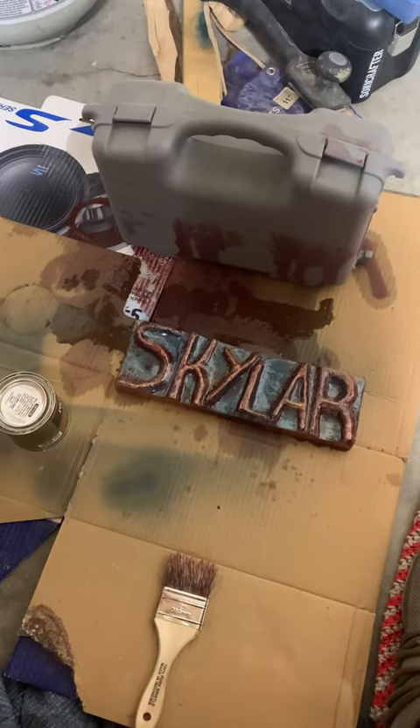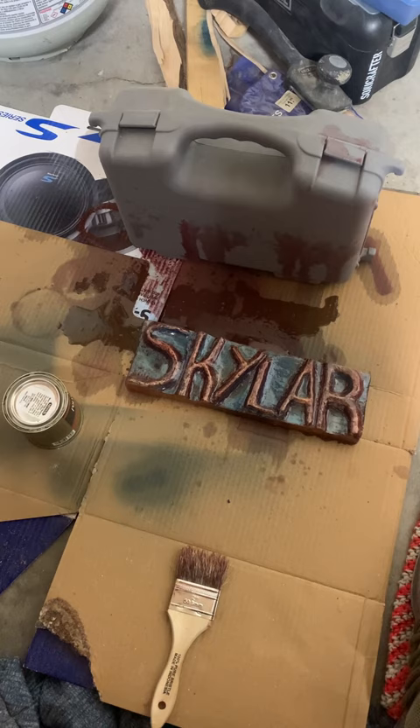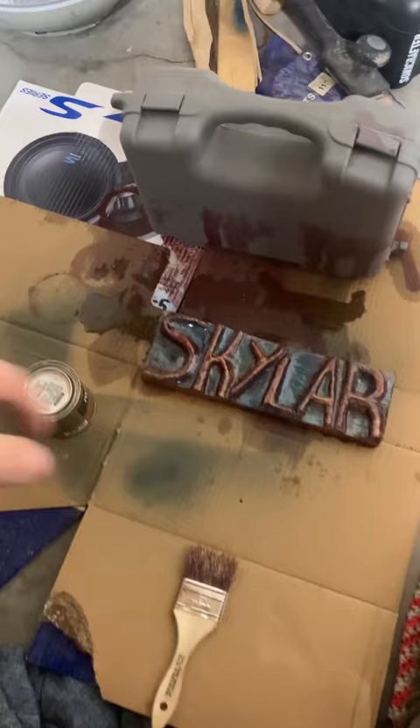Hello everybody, I just wanted to show you what this one's looking like. I just put polyurethane on it. I did this one a little different — as you can tell, you can see a lot more blue in this one than the other, but that's okay. They're both unique. I'm giving these two to people.